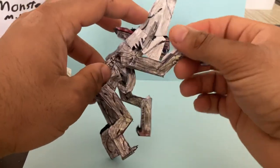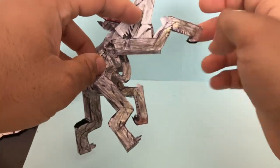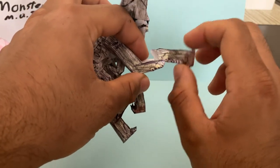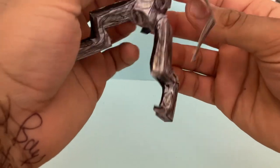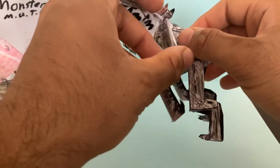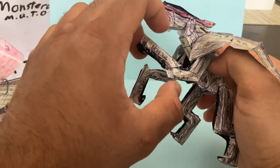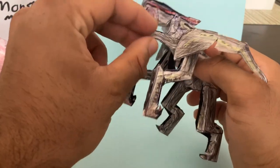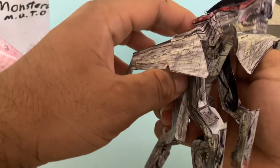The arms can go forward and back, and then there's also articulation right here. Same thing on the other side of the figure — the arms can go forward and back, and there's some articulation there. And then these smaller arms are articulated — they just go forward and back. Same thing on the other side of the figure, so you can have those arms sticking out.